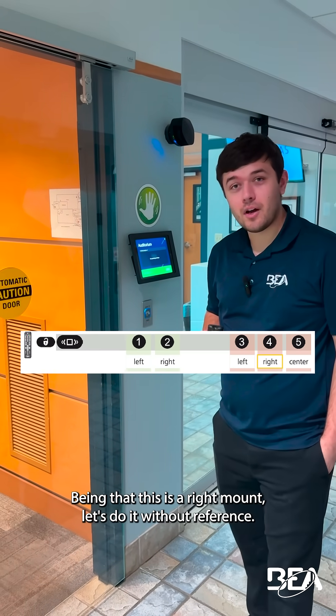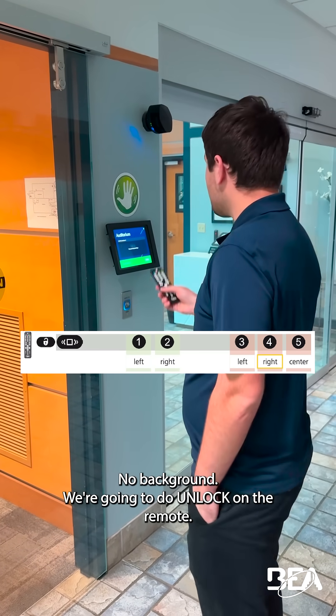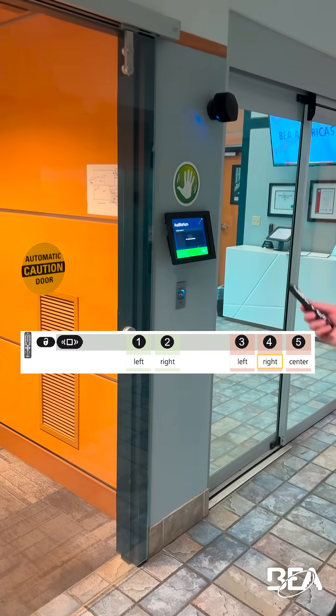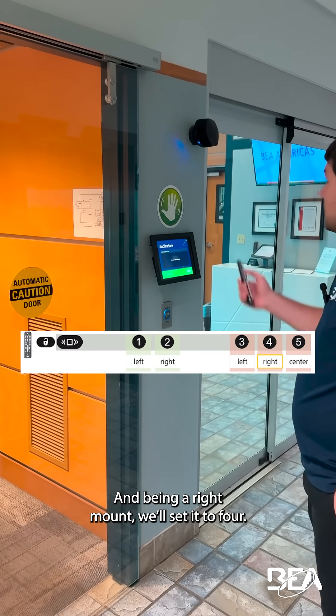Being that this is a right mount, let's do it without reference — no background. On the remote, you're going to hit that little shaky box icon. Being a right mount, we'll set it to four.